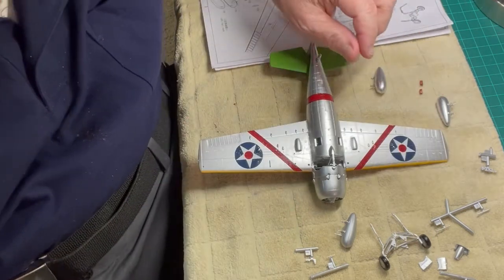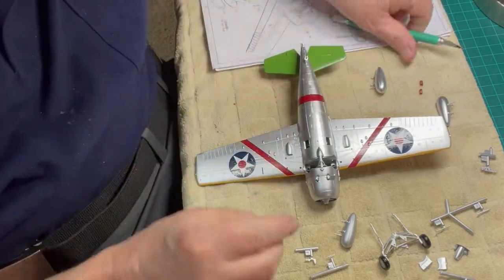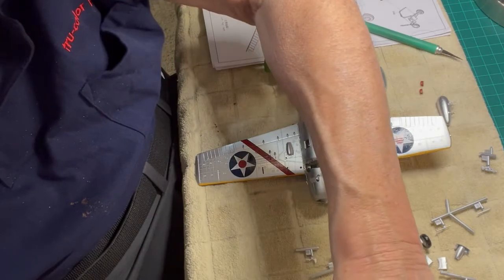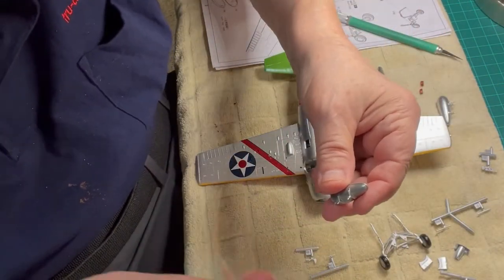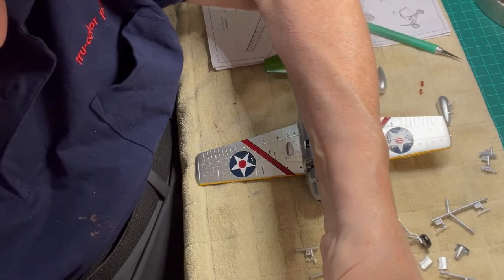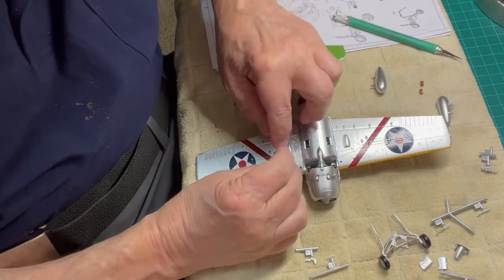We have to open the holes near the leading edge on both wings to attach the fuel pods. The red chevrons we put on the underside of the wings in Chapter 5 have covered these holes. We take a hobby knife and make a slight puncture through the chevron decals so we can glue the fuel pods in place. Using our favorite adhesive, Zappagap, we attach both fuel pods to the underside of each wing.